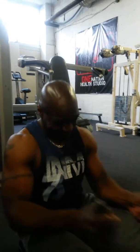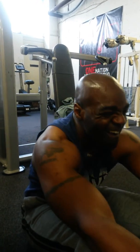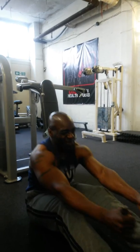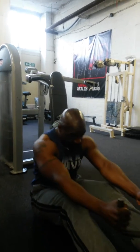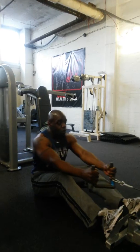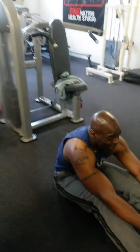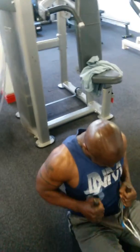We're in my second set, getting a bit heavier, working the muscles a little bit. Some people think this exercise is an arm exercise — it's not. When you're working back, you always bring your biceps in, but the main muscles you're working are your back.